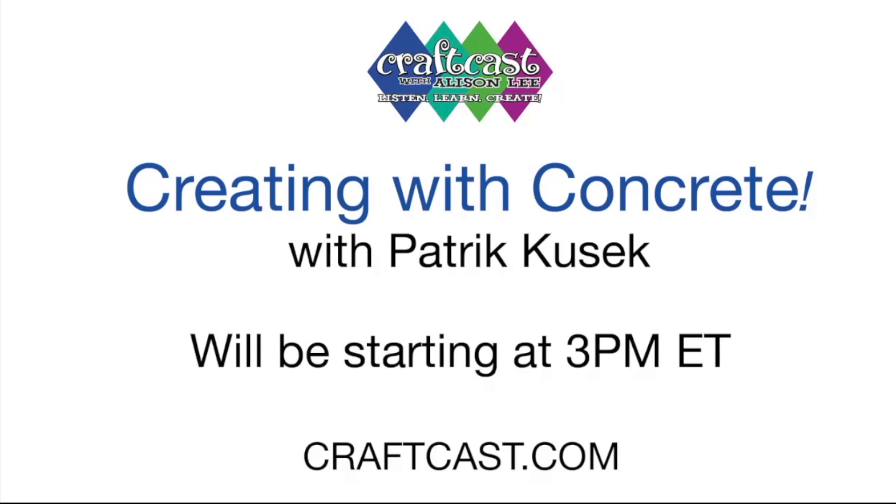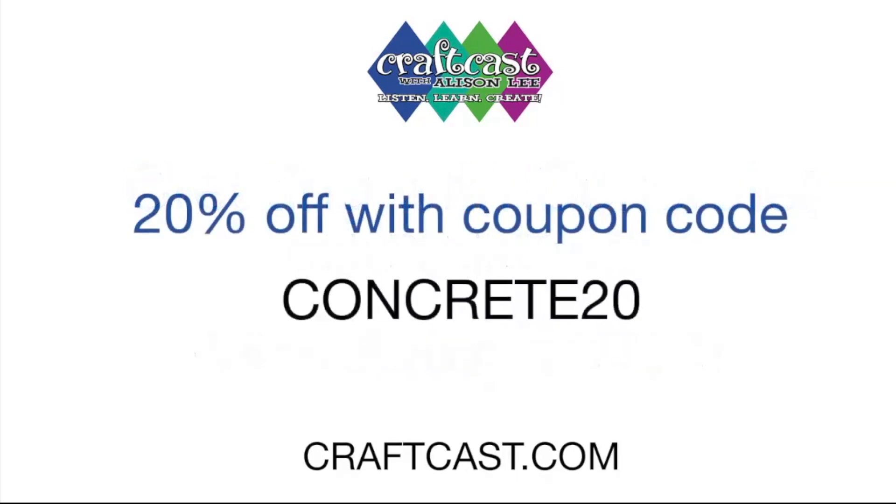First, let me give you a coupon code. Write that down: Concrete20. Over at craftcast.com you can get Patrick's full class — it's like two hours of stuff and all kinds of different goodies. He shows you how to color it, how to do ombre and tie-dye effects. I got hooked in very fast because it's really fun. You don't need to relearn everything and spend eight weeks in a class. You can get going really fast and get really fabulous results. I'm going to show you at the end what I made.